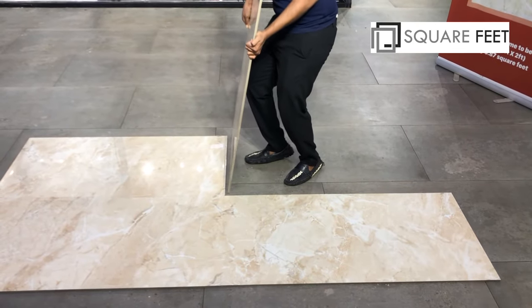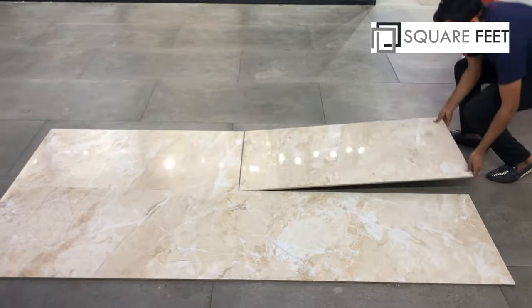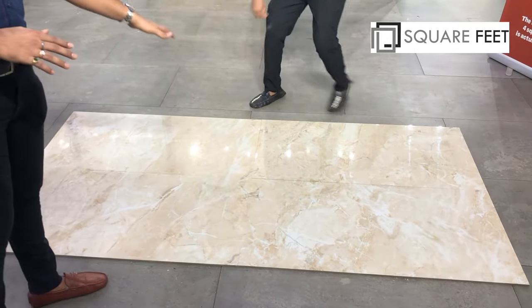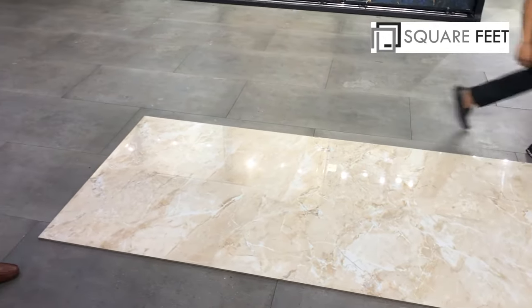As you can see, this tile's design is in a continuous format. And if you put it at any angle, it will match itself, and it will make a beautiful space.